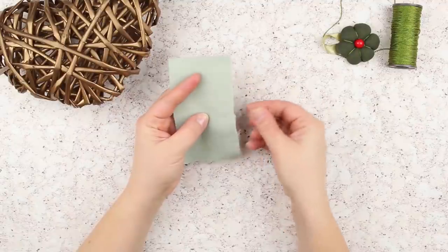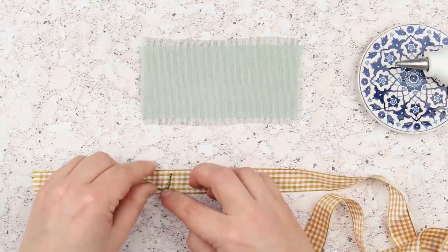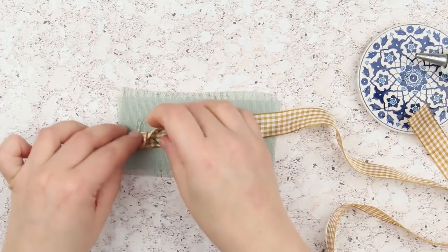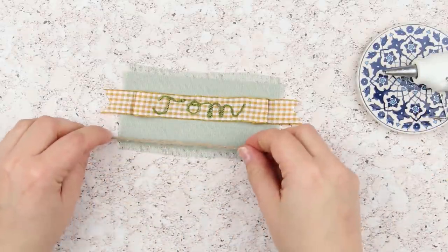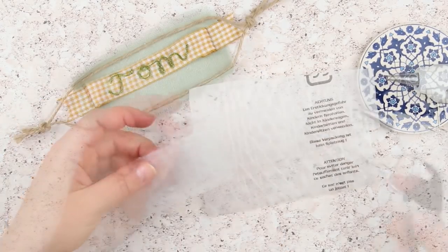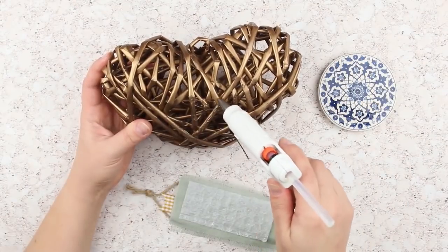Pull horizontal threads from the fabric to make a fringe. Form the name of the person you want to make the heart gift for with a thick thread and attach it to a tartan ribbon — you can write it with a pencil instead. Place the ribbon onto the fabric square to center the name. Attach using a glue gun. Z-cut the ribbon ends. Decorate the top and bottom edges of the square with twine. Tie knots on both sides to complete the element. To make the fabric detail keep shape, cut out a smaller square from foam wrapping material and glue it to the fabric's back. Attach the name element to the center of the heart using a glue gun.